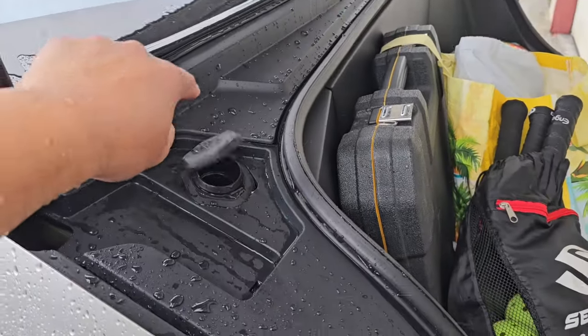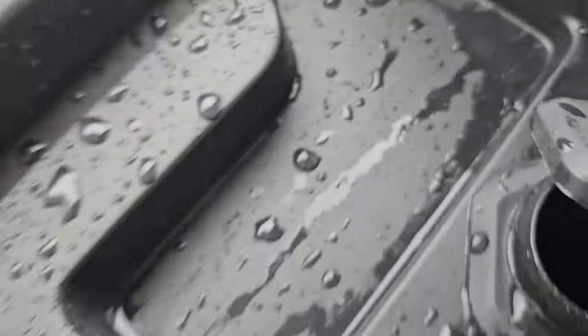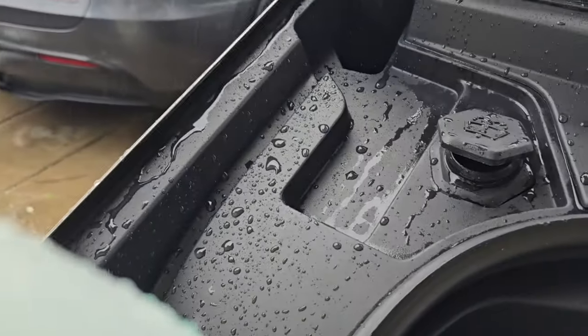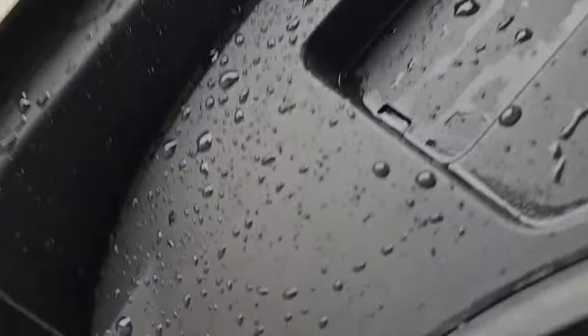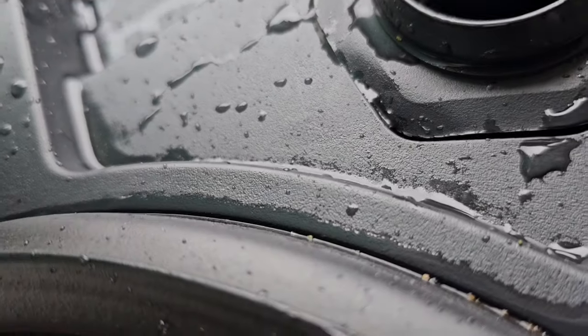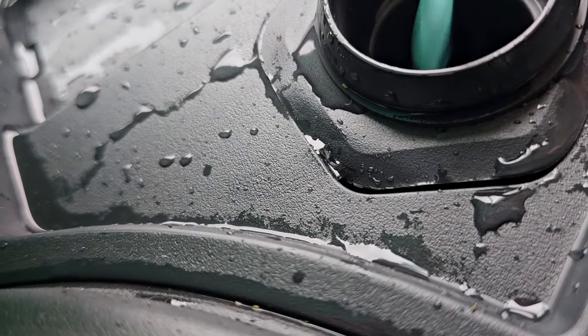We just open up this little port here — you just pull on it just like that — and we're gonna go ahead and pour this in. The kind of shape of this makes it a little bit nicer. I do need kind of a tripod maybe, because I have to hold this lid up. So you can see there, we're just gonna pour the washer fluid into it.